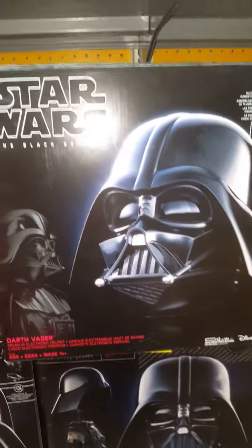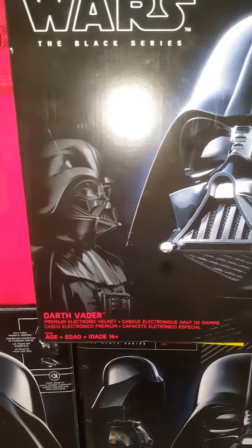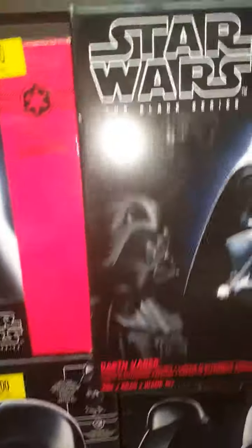Star Wars the Black Series Darth Vader electronic premium helmet at Walmart — a hundred dollars.